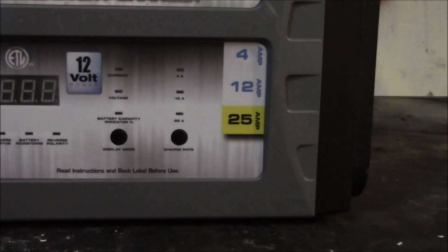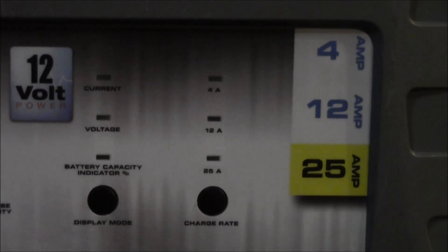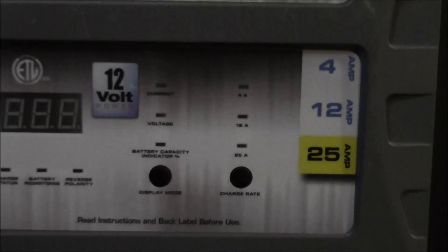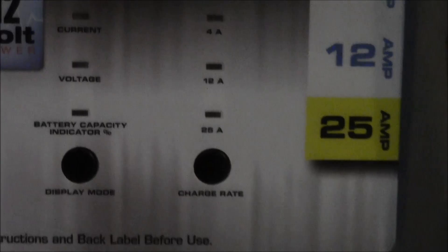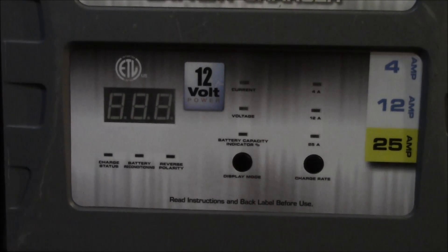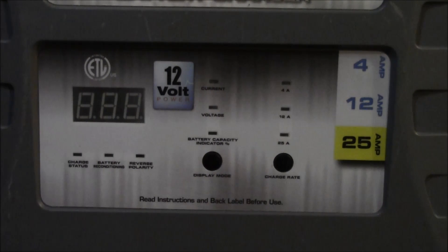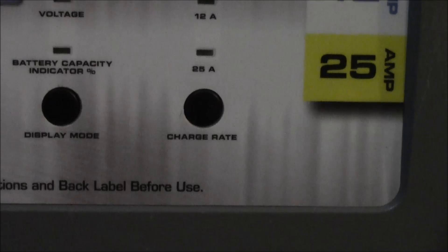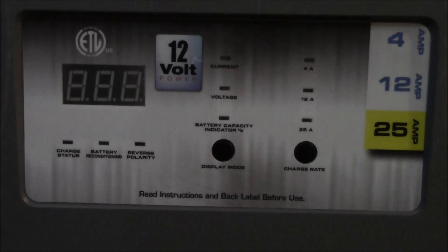You can switch between the different modes. When you first hook it up it's automatically on 4-amp — for whatever reason this charger doesn't exceed 3.9 amps on that setting, but that's fairly irrelevant. Push this button and it'll switch to 12-amp. What's really nice is the digital display shows you in real time how many amps the battery is pulling. If it jumps to 3.9 and stays there, push the button to change it to 12-amp.